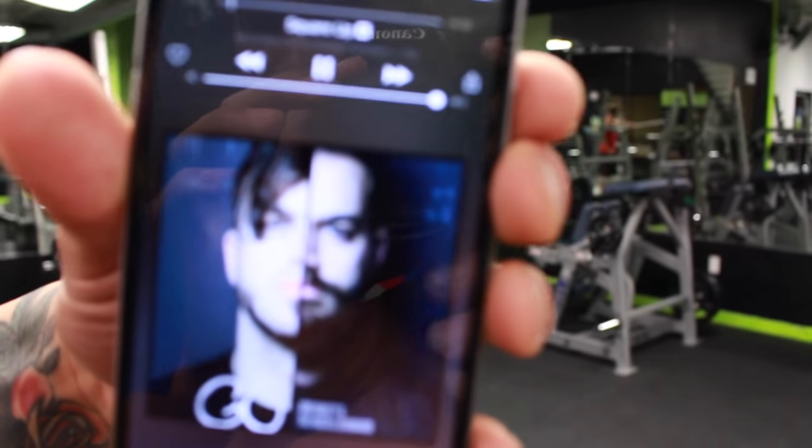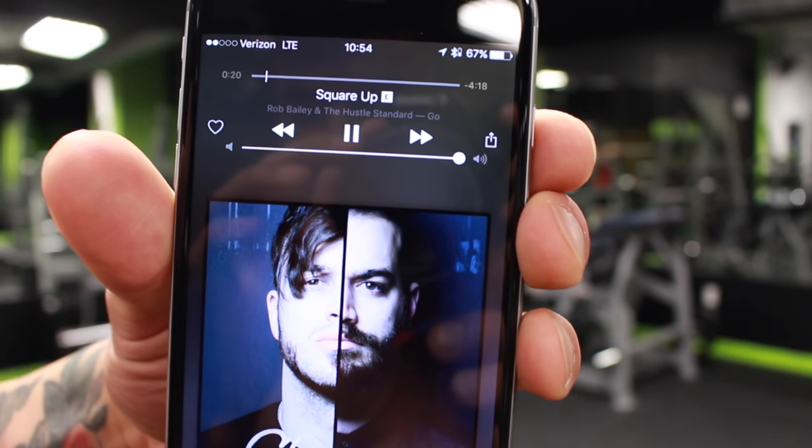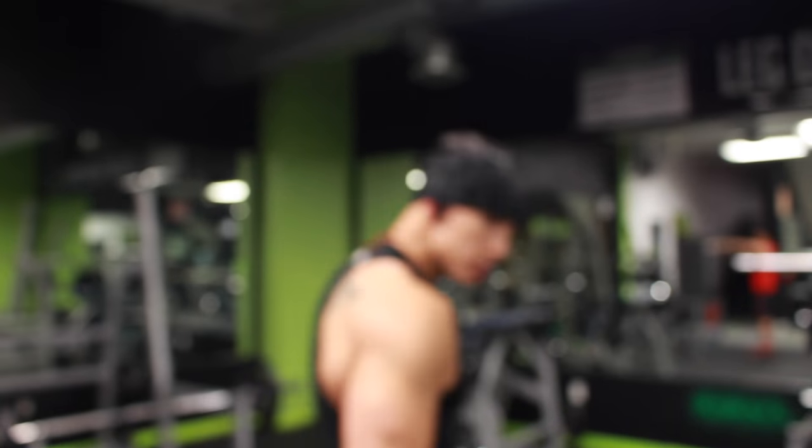Hey guys, it's Anthony Gonzalez with G-Fit Lifestyle Video. Square Up by Raw Baby and the Hustle Standard — love this song, it gets me going.